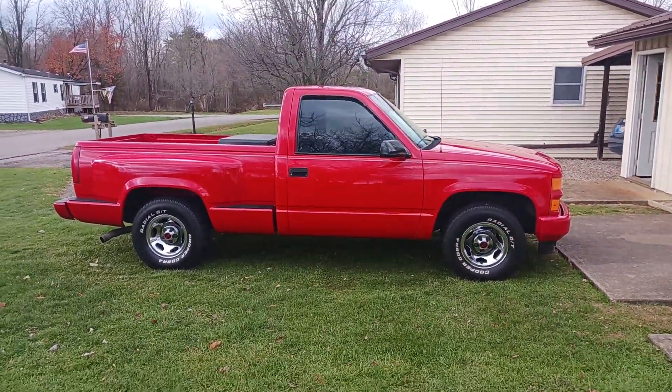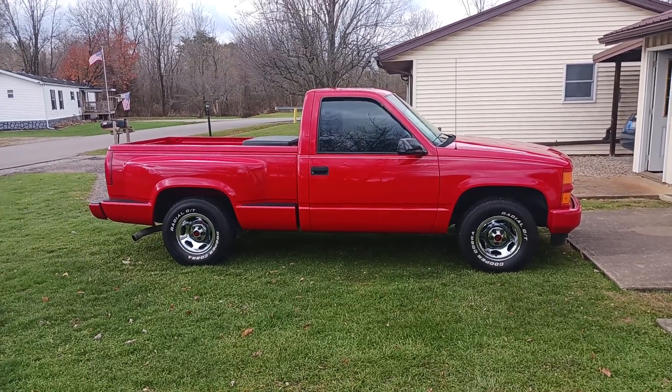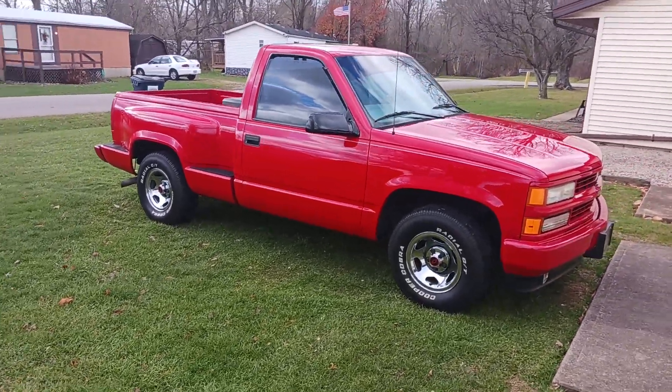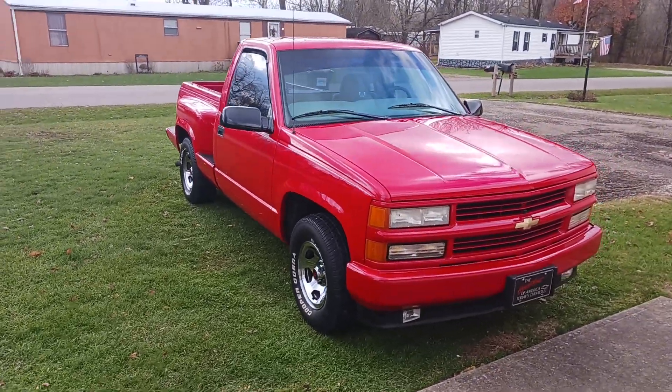It's got two-inch lowering shackles on the back. I'm trying to decide if I should put two-inch lowering springs on the front and then lower the back another inch or two.